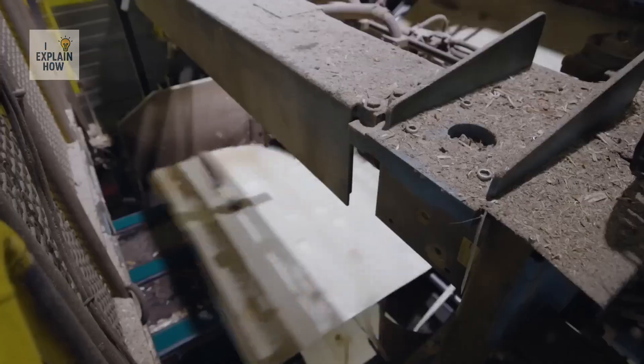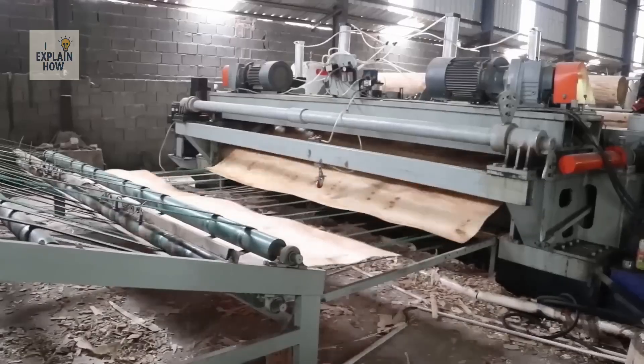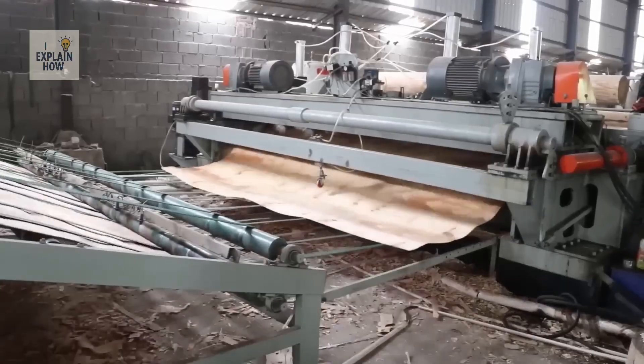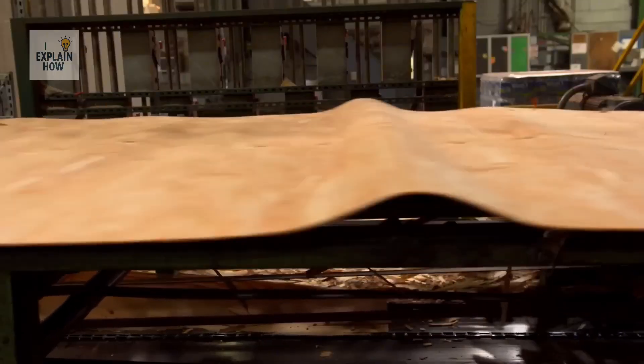From this trunk springs an endless ribbon of wood, as thin as a sheet of paper, but continuous as if extracted directly from its heart. Each trunk can provide tens of meters of leaves — but these, in their current state, are not yet usable.